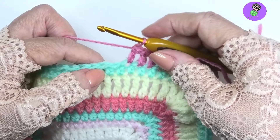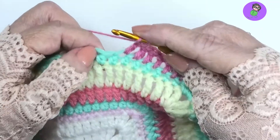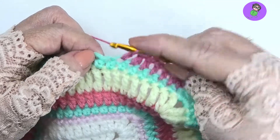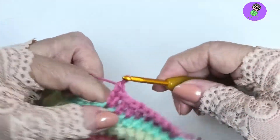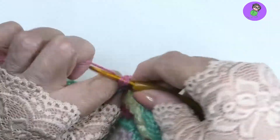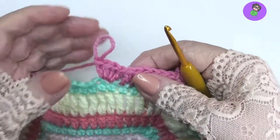Now to make the four double crochet popcorn, you've got to put four double crochet into the next stitch or space designated by your pattern. So yarn over, pull up a loop, pull through two twice. I need four of them in here: one, two, three, and four. It's just a straight double crochet, no tricks yet.